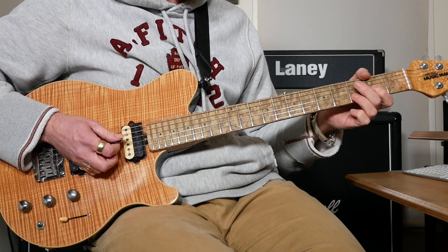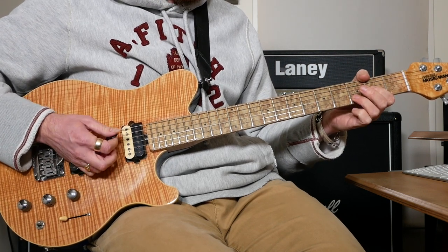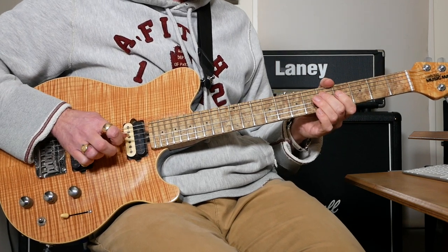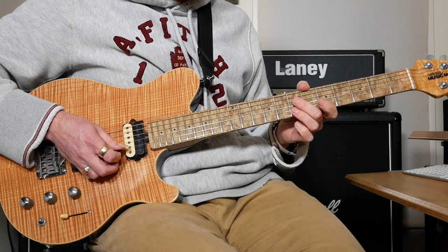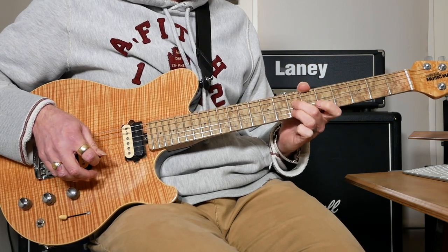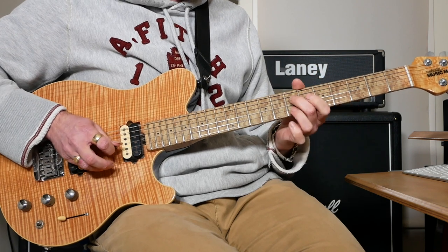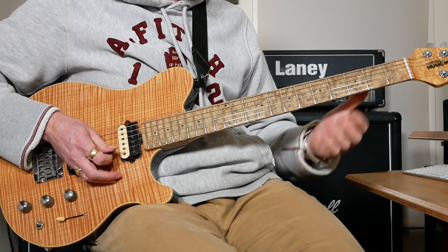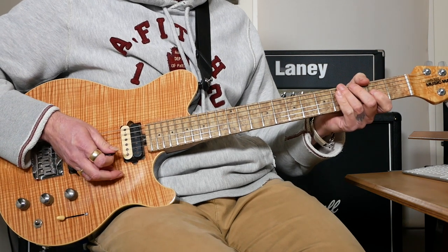We've got a D power chord three times — two together and then one on its own. Then we're going to slide 5 to 7 on the D. And then we're going to do 7 on the B, and slide both of those back together. Then we've got another D power chord.